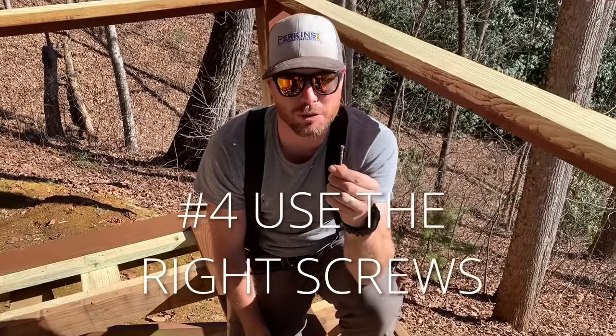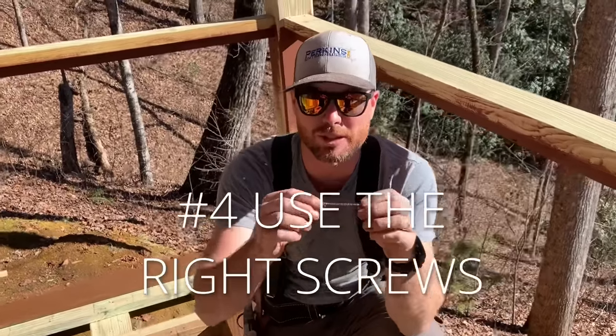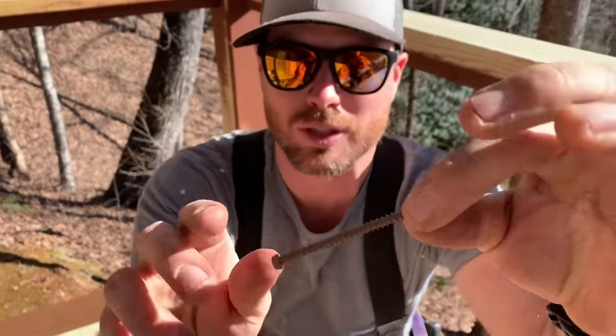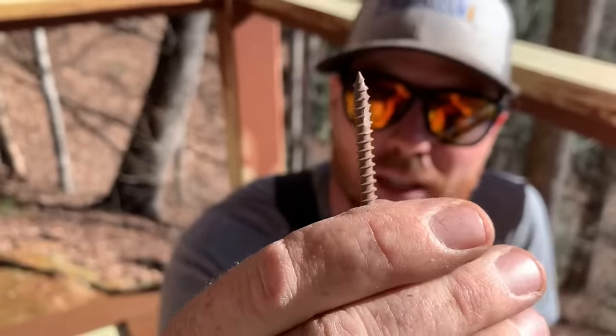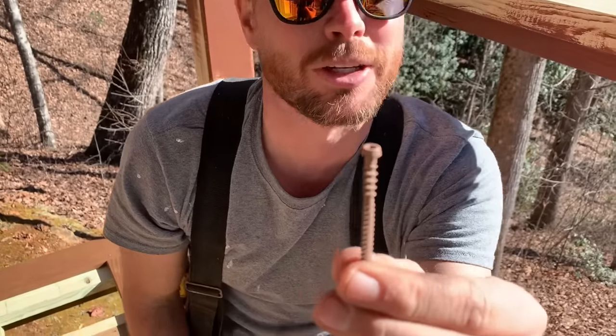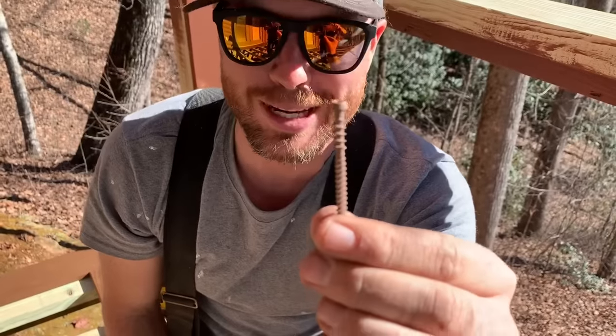Number four: use the right screw. These are specifically made for composite decking. They have two different kinds of spirals and a little cutter head on the tip. This will cut its own hole and set flush without mushrooming your decking.